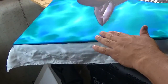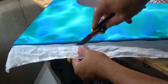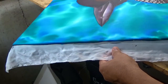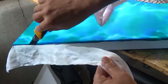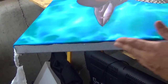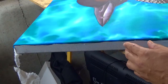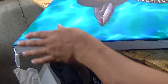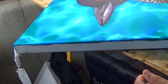Now the silk is dry and it's bonded to the canvas. What you want to do is take a sharp blade and cut off the excess hanging silk like this — nice clean edge. What you're going to do now is clean it up and then paint a dark edge of black gesso on the outside. Cut all the edges all around the silk and then I'll show you how to add black gesso coloring to it.